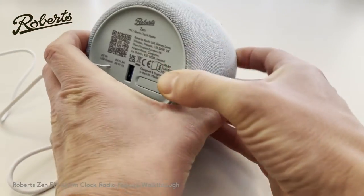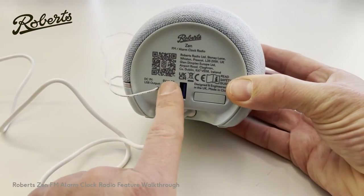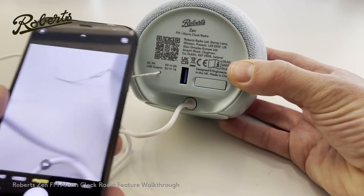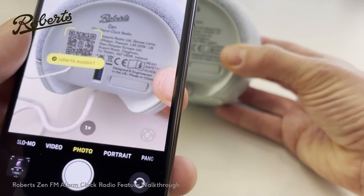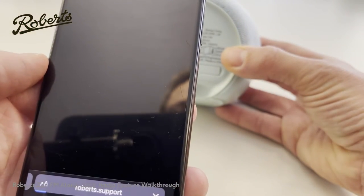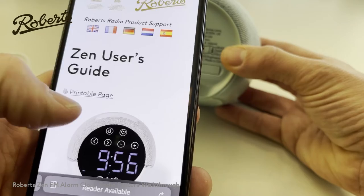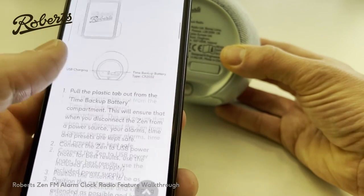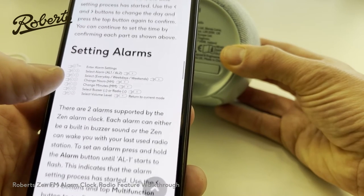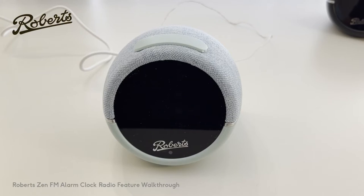For full instructions you'll see on the back there's a QR code. To make use of this, you take a phone and hold it up and scan it, and it will take you through to a full web page which takes you through every single feature in a more traditional format. So let's get into the Roberts Zen.